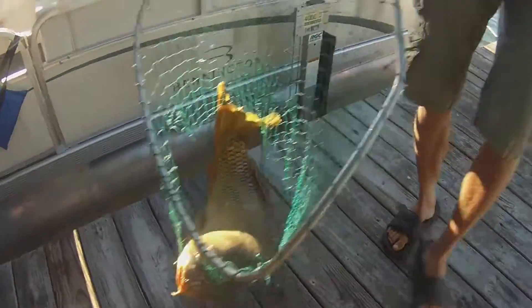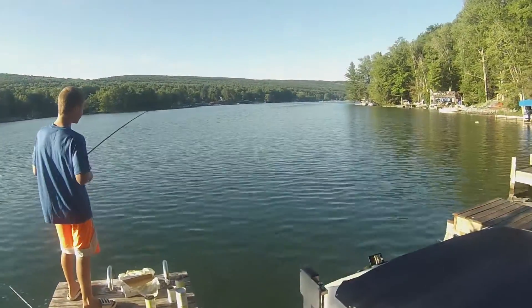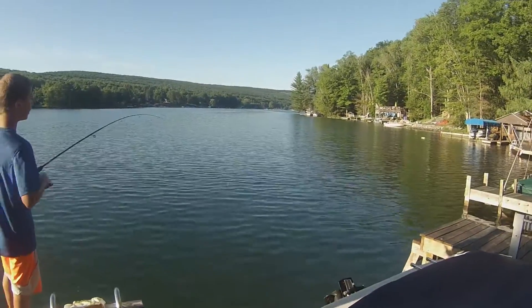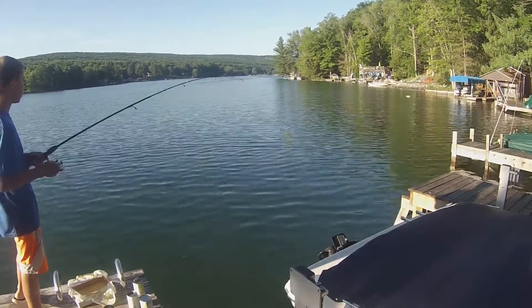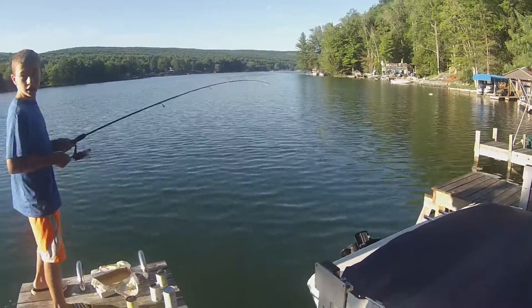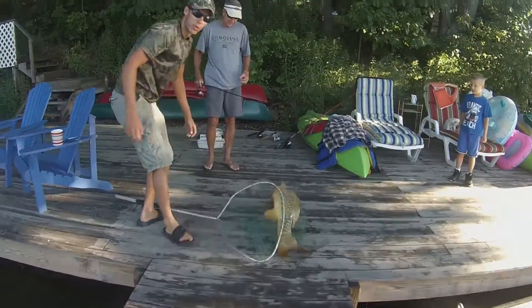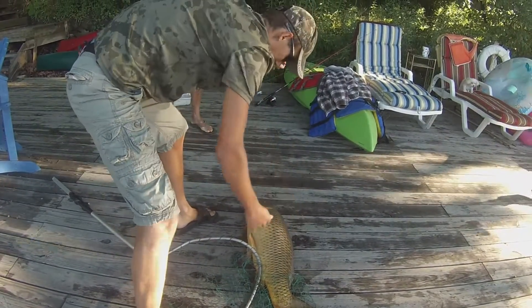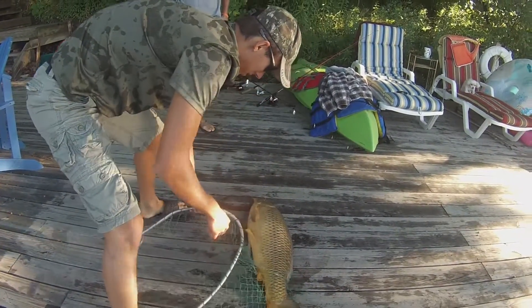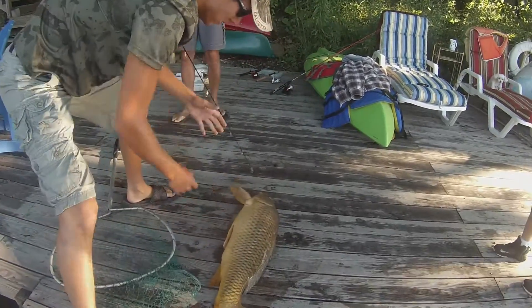Look at that bad boy. Good morning! Oh my god. Good job, Dane. Holy cow, oh man — just completely broke the net. Oh, Dane, you had it. That is... all right.